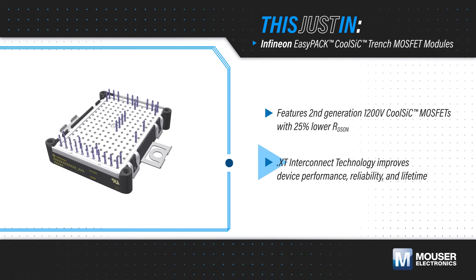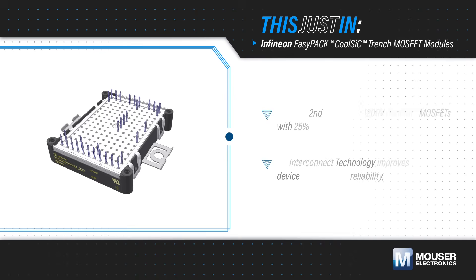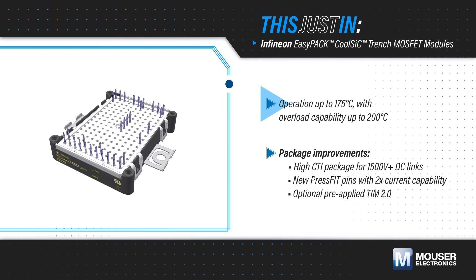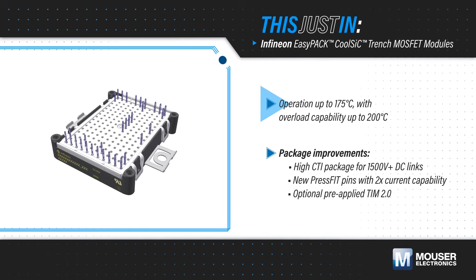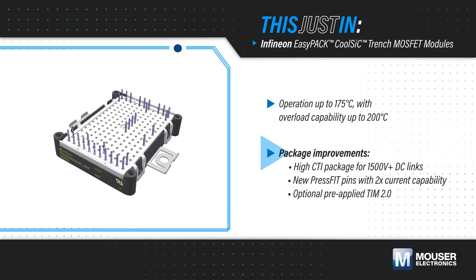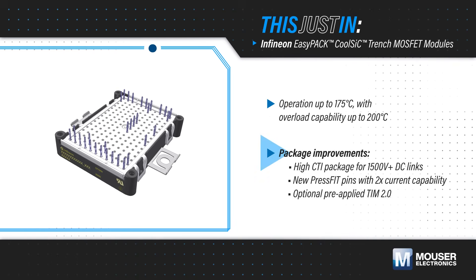EasyC Series power modules can operate at up to 175 degrees Celsius, with an overload capability up to 200 degrees Celsius. They feature a high CTI plastic material to withstand demanding thermal conditions.